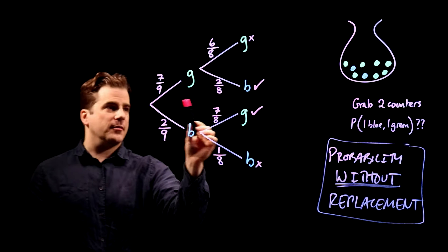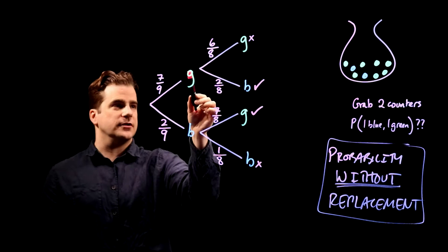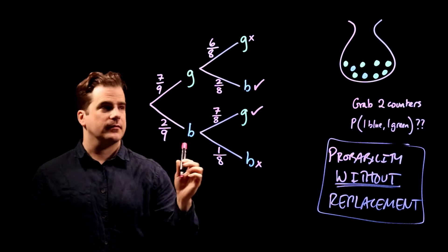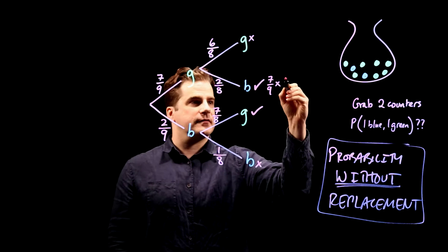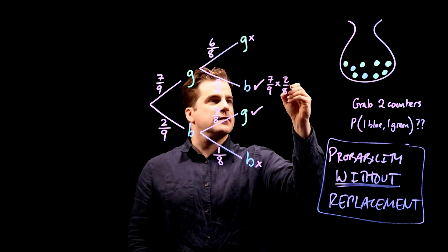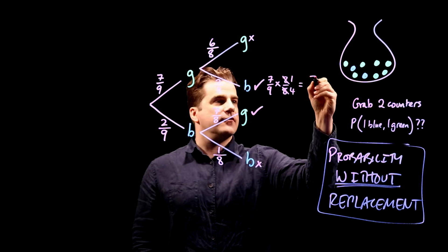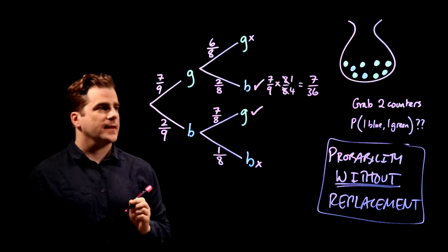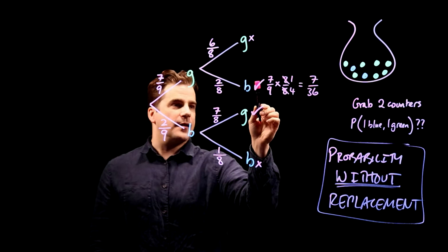We work out the probability of the green-then-blue branch by multiplying the two probabilities together: 7/9 times 2/8. We can simplify — 2/8 becomes 1/4 — so that becomes 7 over 36. There's a 7/36 chance of choosing a green then a blue.